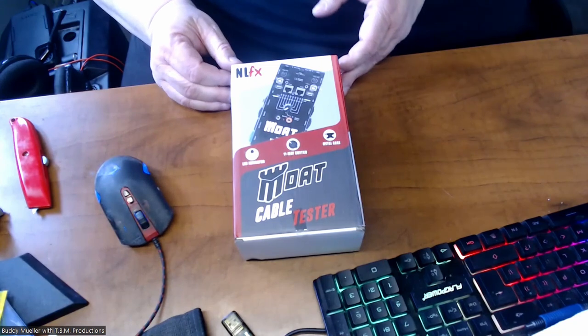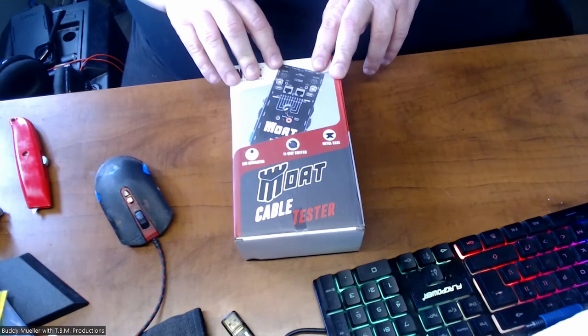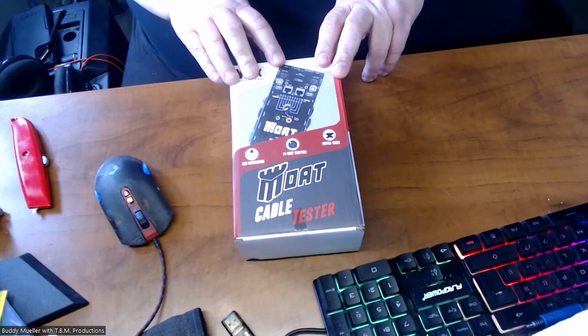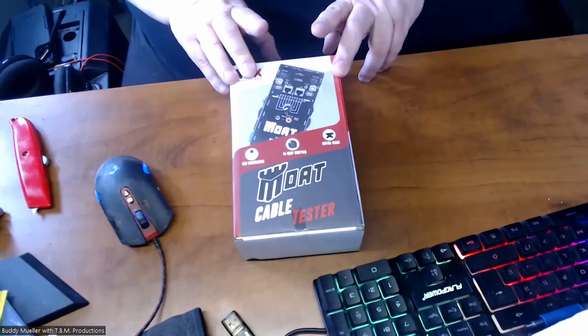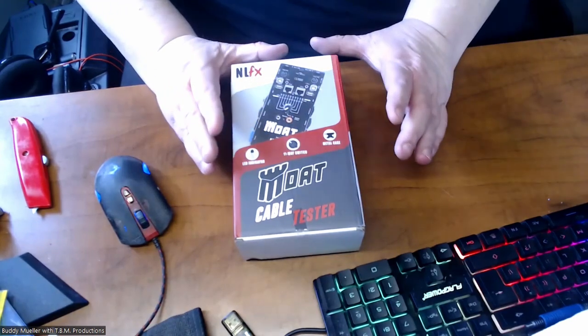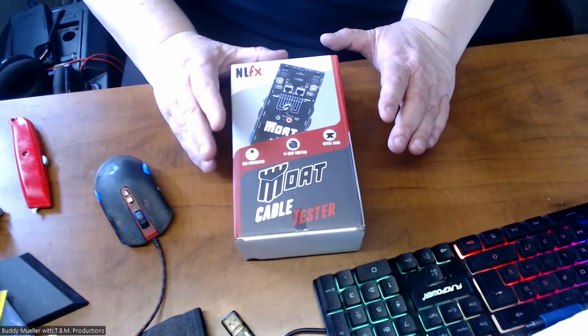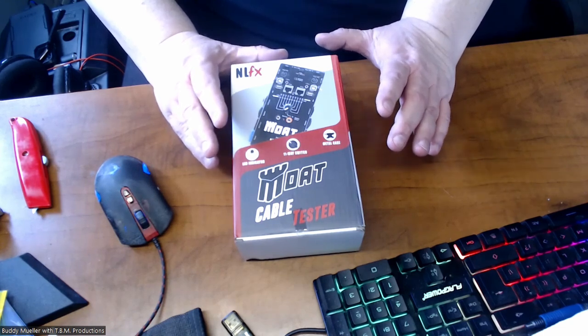You have basically everything — HDMI on this. So if you're someone who is doing pro audio installs and doing HDMI cables, this has an HDMI tester on it. You can take an HDMI cable and test it to make sure — is it a cable issue or is it something else? And this is so simple.